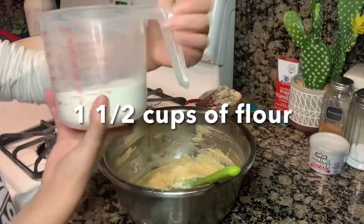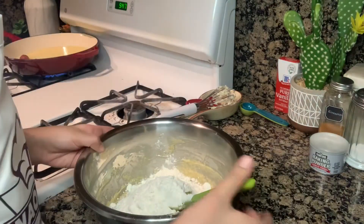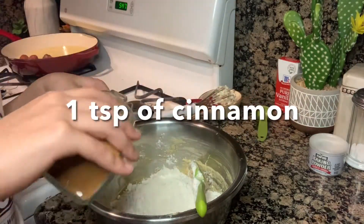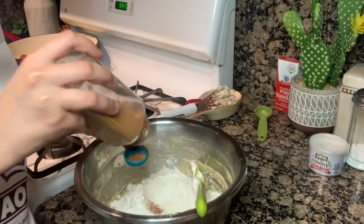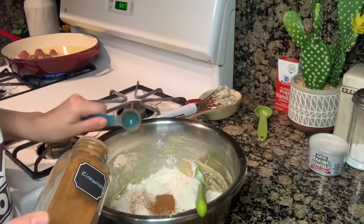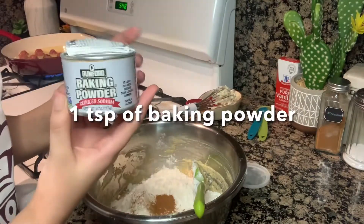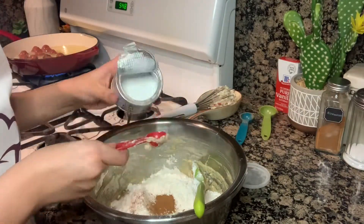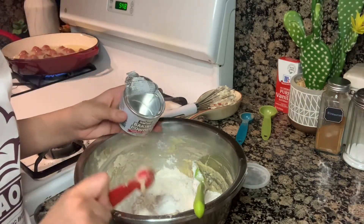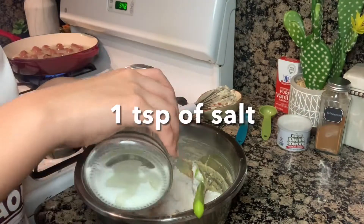Now it's time to add one and a half cups of flour. To that we're going to add one teaspoon of cinnamon, one teaspoon of baking powder, and one teaspoon of salt.